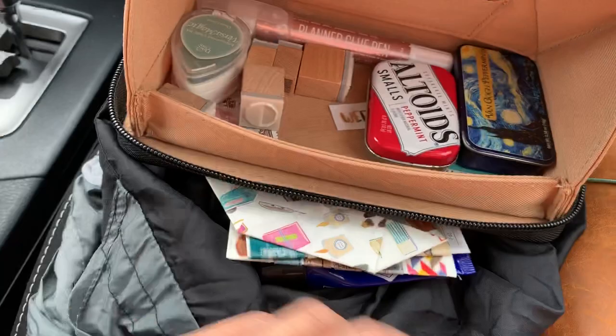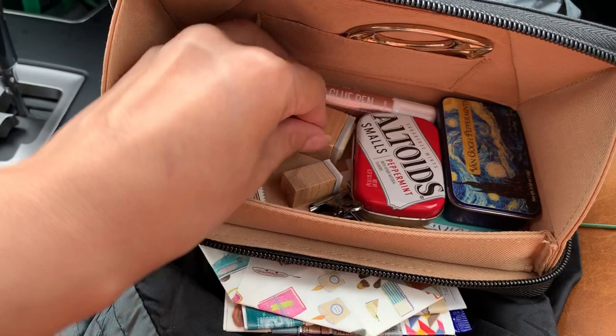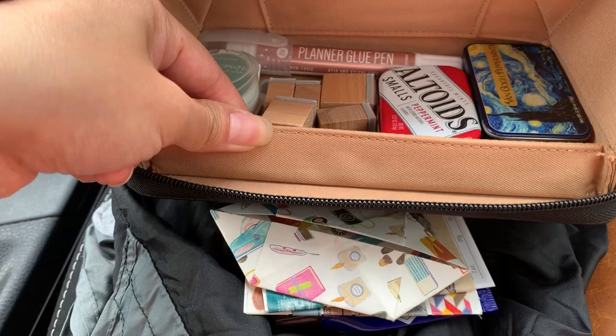This wallet holds so much more than you think, which is great. I've actually fit a few stamps in here, believe it or not — a lot of these kind of geometric stamps that I got from that geometric kit that I showed in my Instagram post a while ago. And these are small enough that they just fit in here.